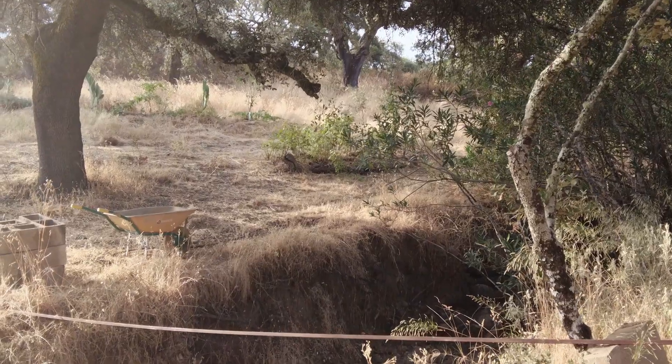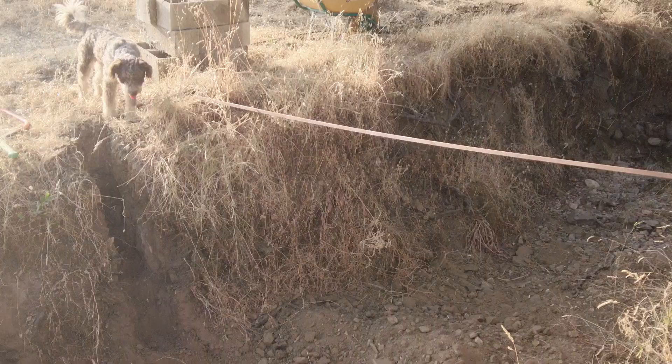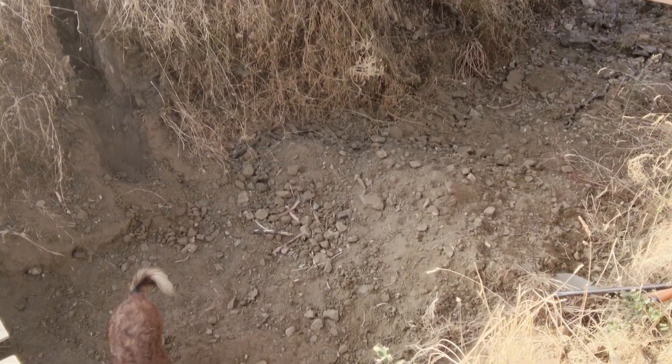Here in the creek I am digging two trenches.